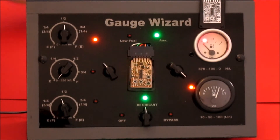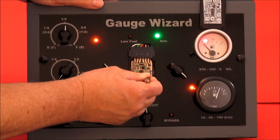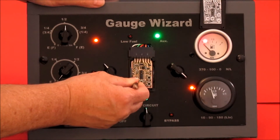And full is D5. D, one, two, three, four, five. Moving to the full position.